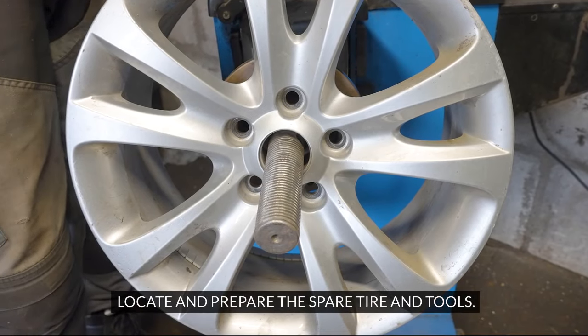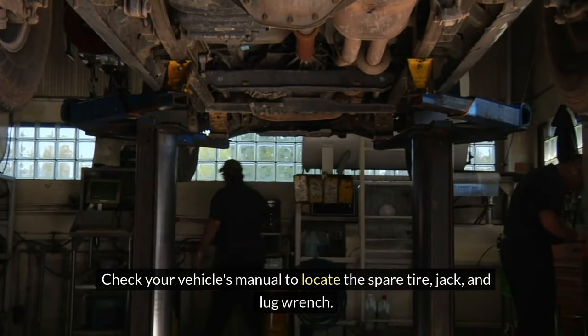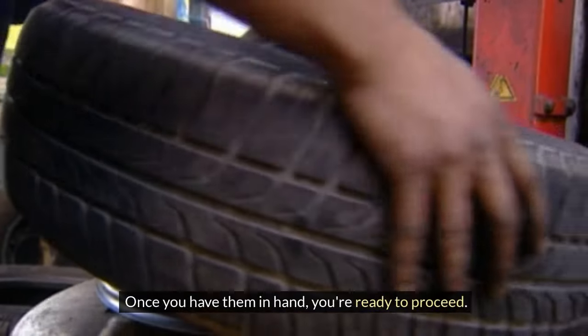Locate and prepare the spare tire and tools. Check your vehicle's manual to locate the spare tire, jack, and lug wrench. Once you have them in hand, you're ready to proceed.